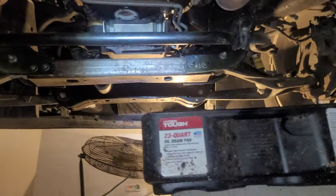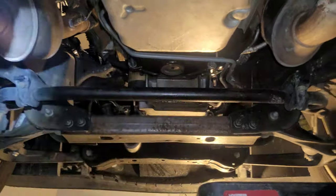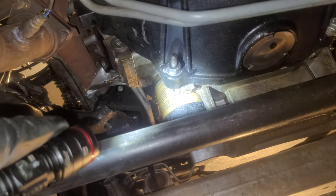Sometimes your oil drain pan will be big enough to span across where the filter is and the drain plug. Most of the time these things are too tight to remove by hand, but it's worth giving it a try.